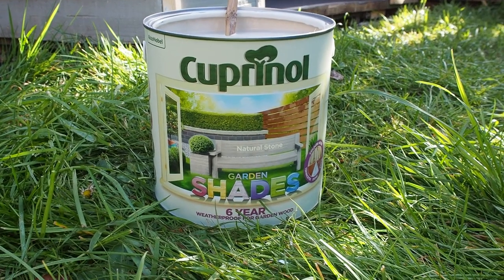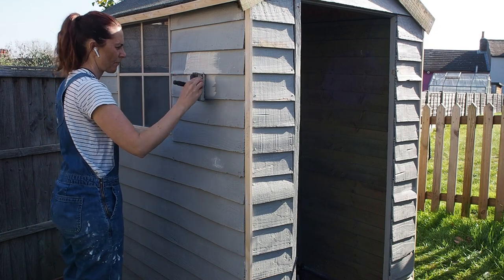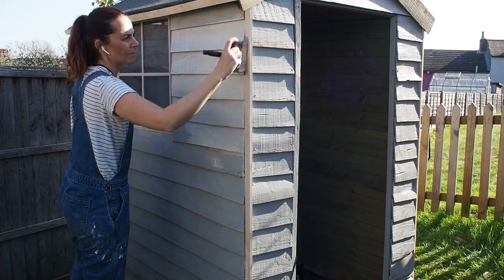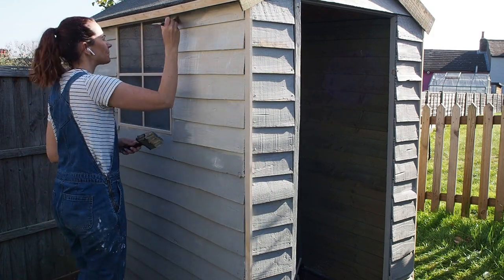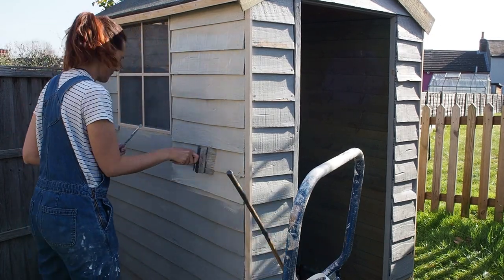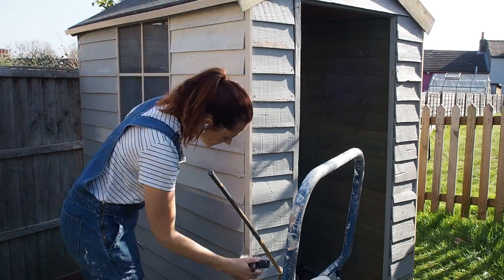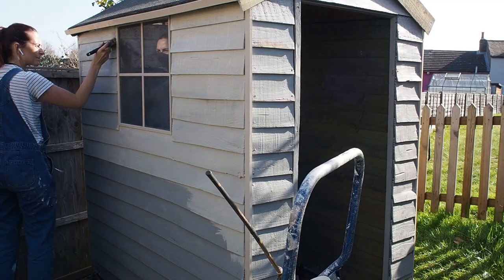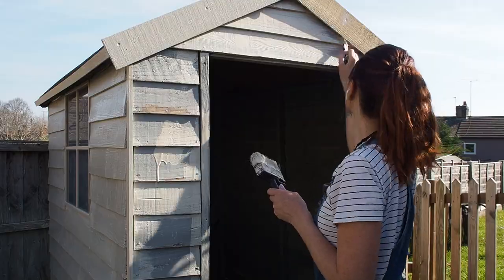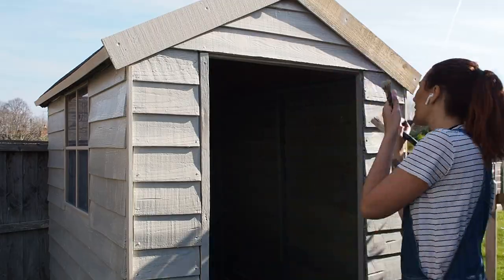Next up is the general exterior paint. I'm using Cuprinol Garden Shades again — the inside was a green called Willow, and this exterior colour is called Natural Stone, which is like a warm beigey grey. It'll match the grey of my fences but add a little brightness and warmth. It obviously takes more coats over a shed that's already painted — I did three coats in total on the outside, using a big wide brush but also a smaller brush for finer areas like the trim and the window, getting into all the nooks and crannies. A good three coats if you want it really vibrant and hard-wearing.